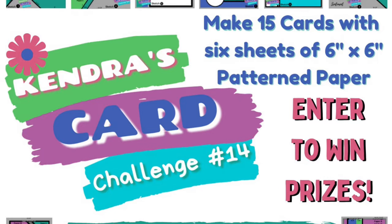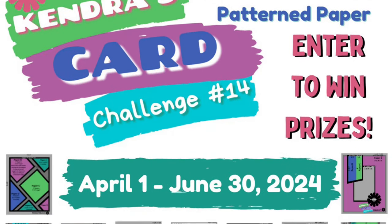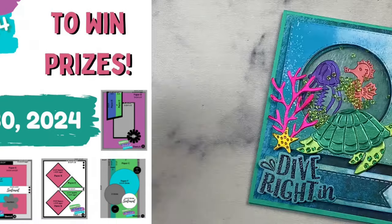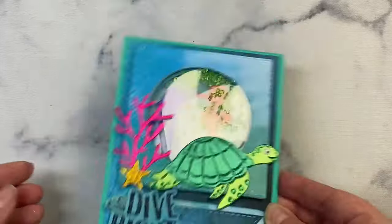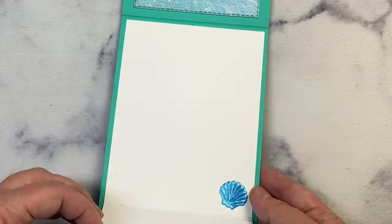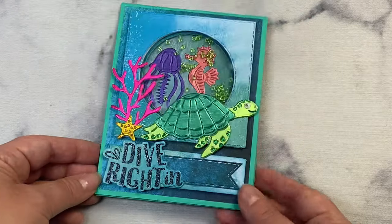Me and a few members of the video team and some guest designers will be sharing projects made with products from Hero Arts using the Kendra's Card Challenge number 14 sketches. I'll be sharing how to make a tri-fold see-through shaker card using sketch number 14. This is a giveaway hop so stay tuned for details on how to enter and have a chance to win a digital download prize from me.